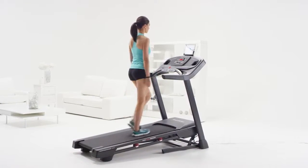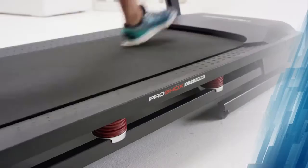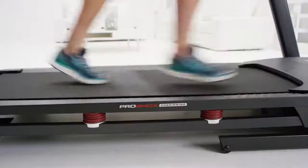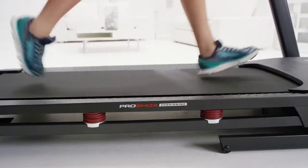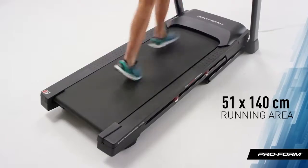Cushioning is super important if you're going to be walking, jogging, or running. You'll love the shock absorbers throughout the deck area that keep impact to a minimum. And speaking of treadmill decks, the Performance 400i comes with a tread belt measuring 20 inches by 55 inches so you can enjoy a comfortable workout area.